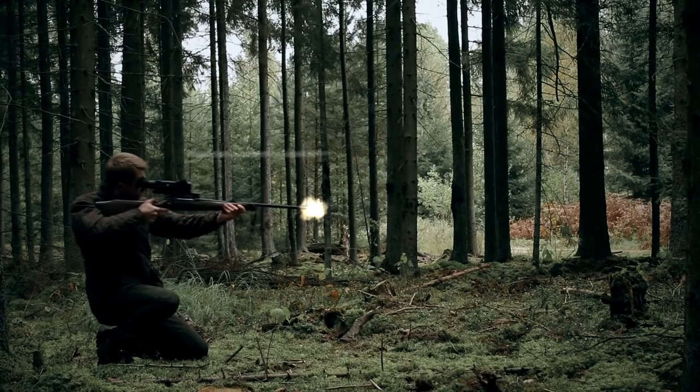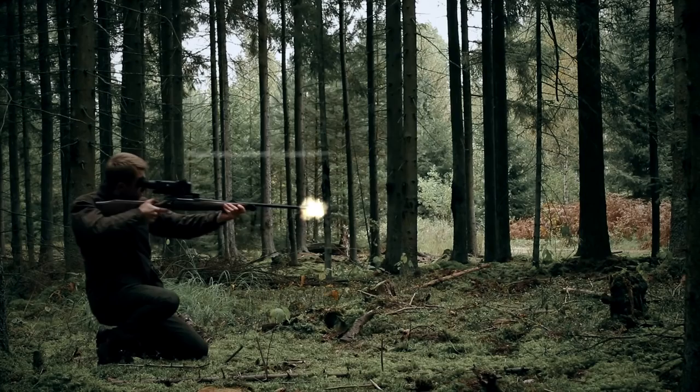The integrated video recorder can be activated by recoil. The trail — the choice of professionals.